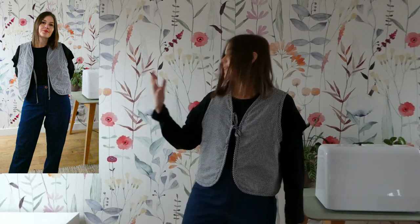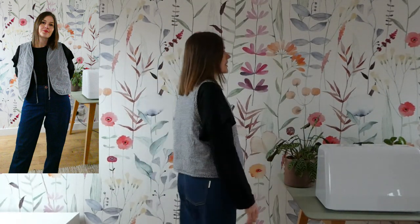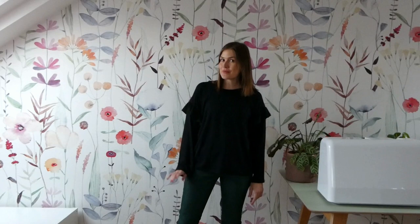This is a continuation of outfit number one - the Heroine Jeans and the Sewer Tee, now with the New Craft House Everyday Waistcoat. It's just a little added extra layer, still outfit number one, but something a little bit nicer and a little bit warmer to wear on top.